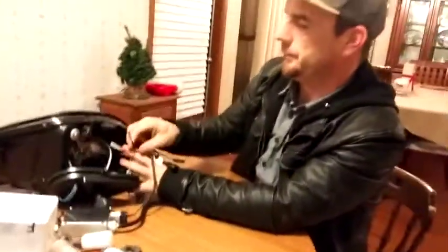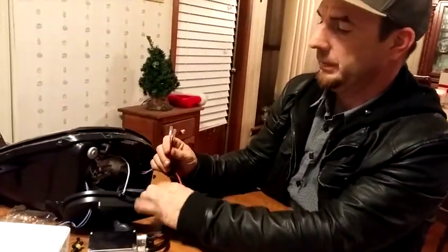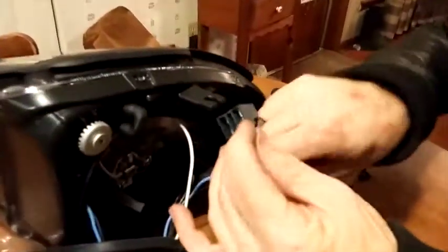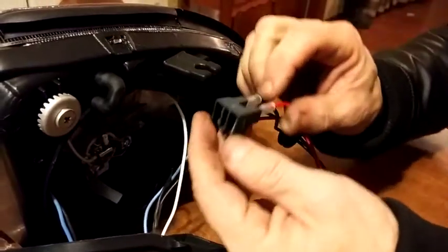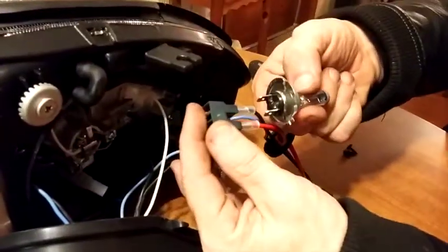What you're going to do is take your two wires that you have like this at the end, and you're going to plug it into where the old light bulb once was. Keep black on black, which is your ground. And then hit the positive to the blue, which is what was plugged into the light bulb.